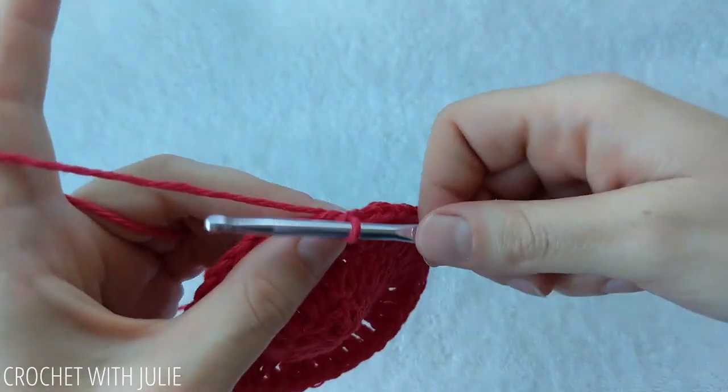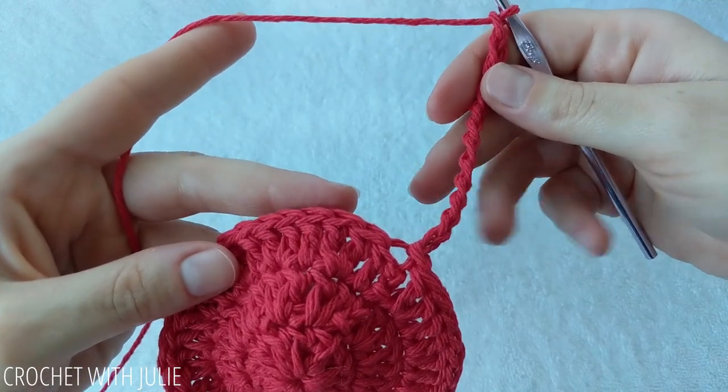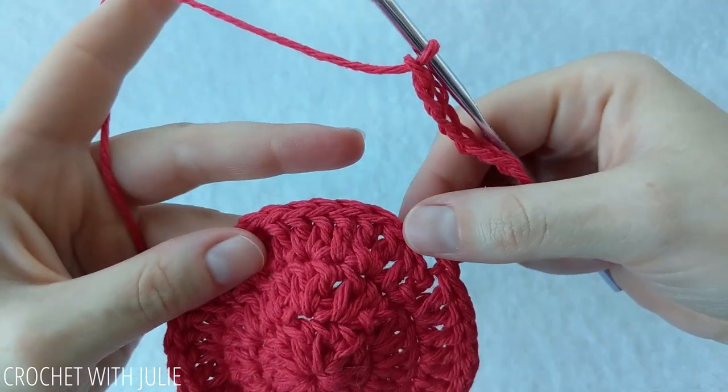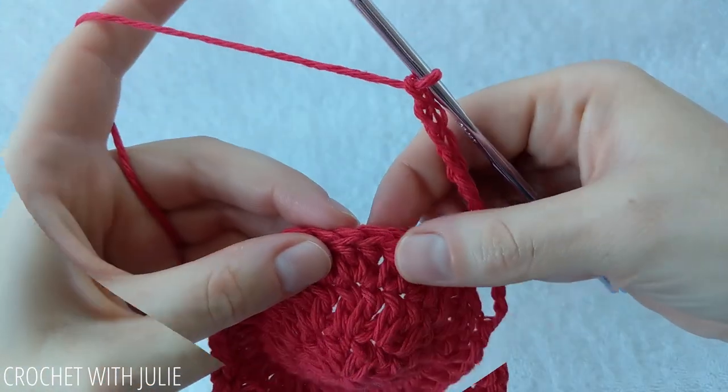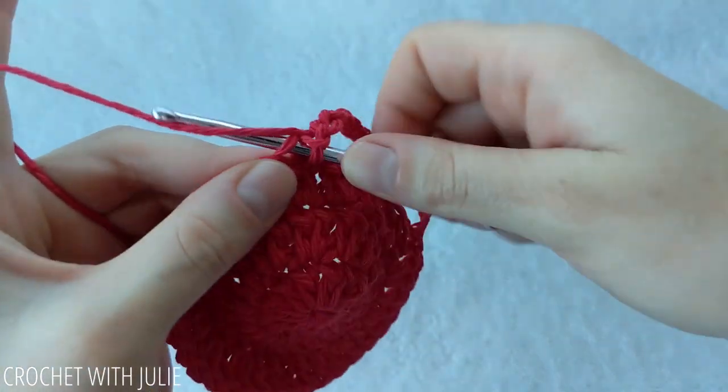From here we're going to chain 12. Once you have your 12 chains in place, skip 7 stitches. In the back loop only of your 8th stitch you're going to place a slip stitch.